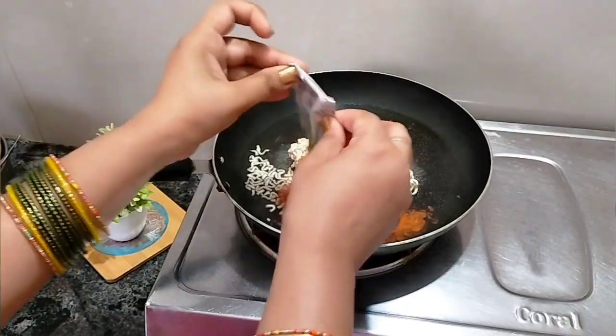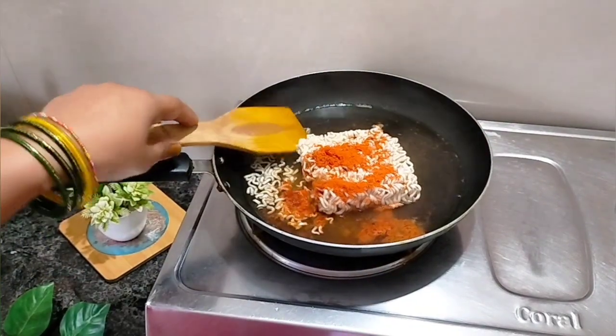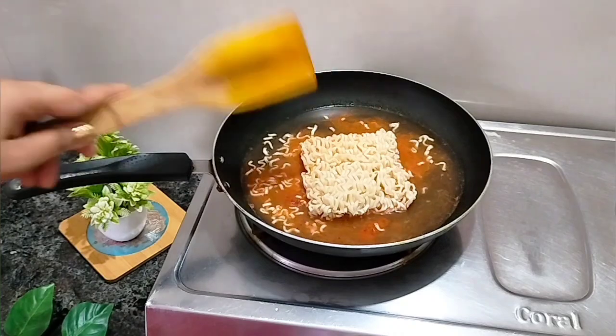Keep the gas on medium to low flame and cook Maggi the same way. The packet says 3 minutes but it actually takes about 5 to 6 minutes, just like regular Maggi.